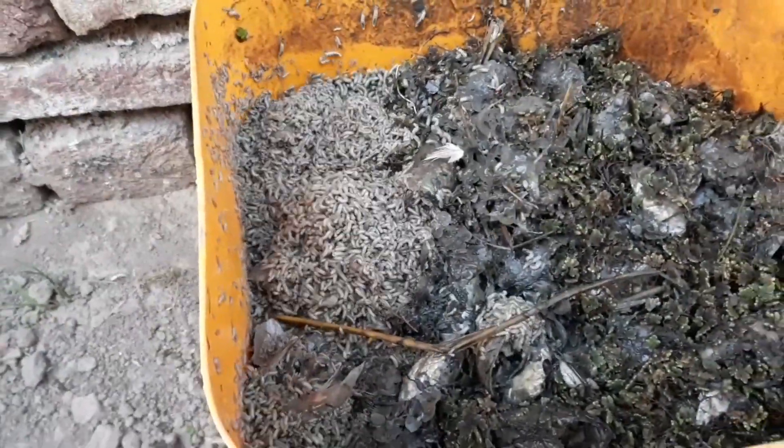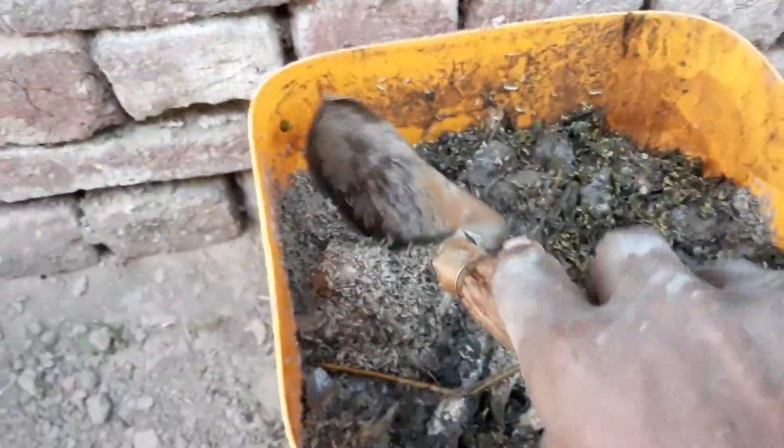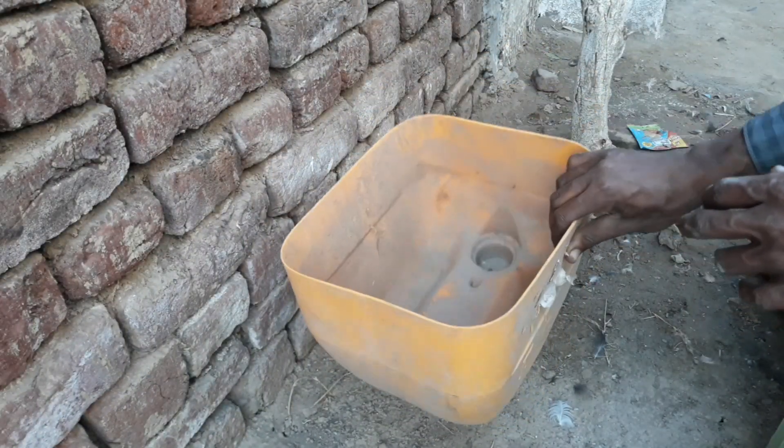This is the fourth day and you are watching the production of larva prepared from a kitchen vase in a box of one square feet diameter. Assalamualaikum, my name is Gulam Yaseen and you are watching Azolla Pakistan.